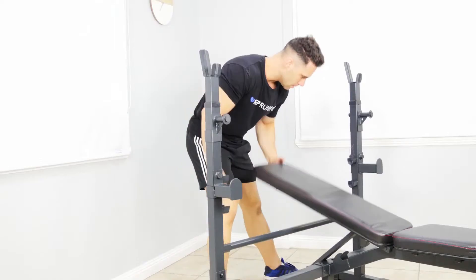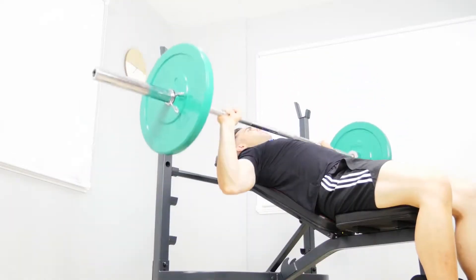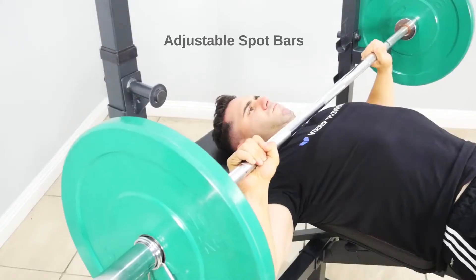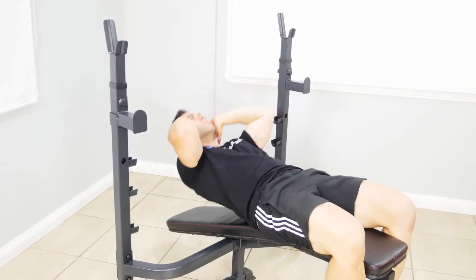Work through the regular flat, incline and decline bench press. This is easily adjusted by setting the bench angle at the rear of the machine. The secondary spot bars give you an extra added layer of safety while you work out.